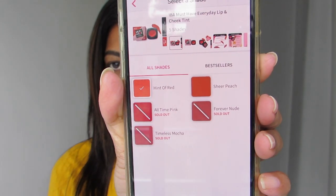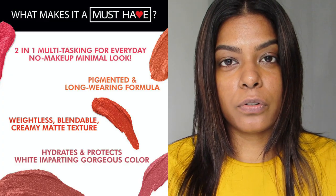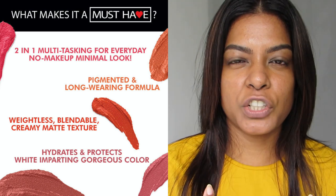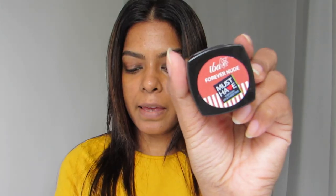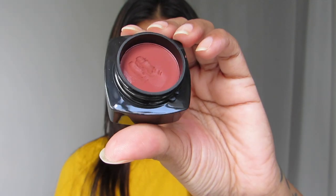There are five shades and they're almost going out of stock because it's so great. It's also on sale — priced at 500 rupees but you can get it for 400 rupees right now. This is such a great multitasking product. It just brightens up your whole face once you apply it, looks fresh and nice. I'm going to use my two favorite shades: Forever Nude and Timeless Mocha, starting with Forever Nude.